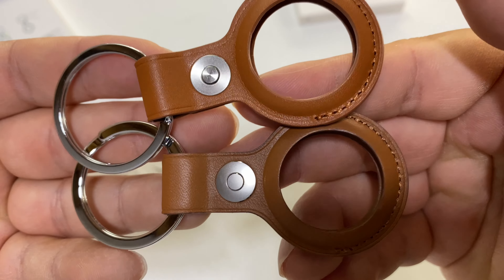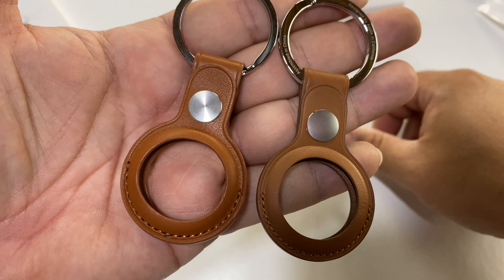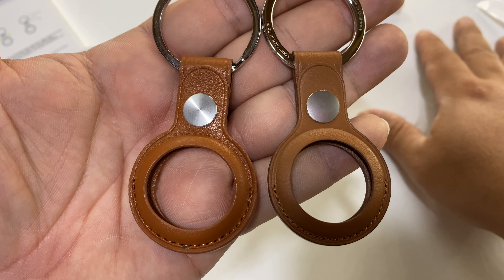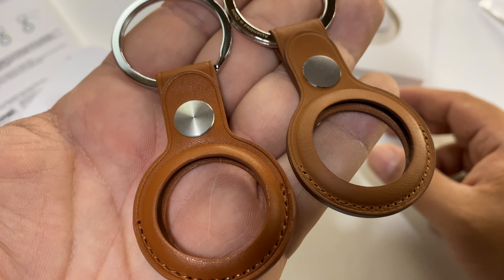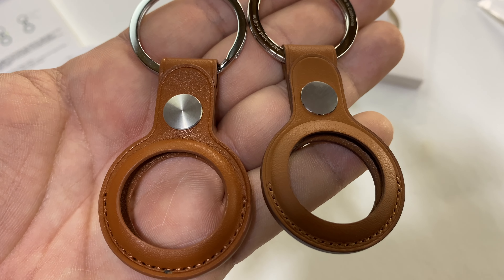So I'll tell you what — if you want an AirTag key ring and no one is going to be able to tell the difference from the original Apple OEM one at a glance, then this aftermarket one is it. It's pretty good and will save you a ton of money. I'll put links to both of these in the description below. Peter von Panda out.